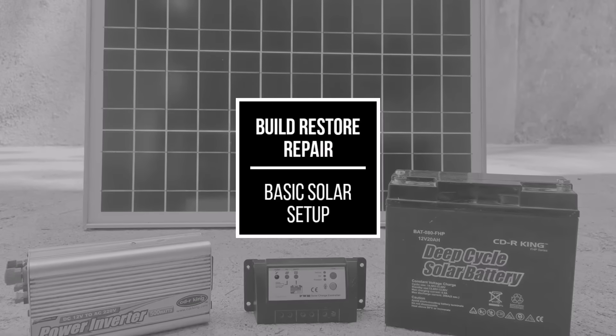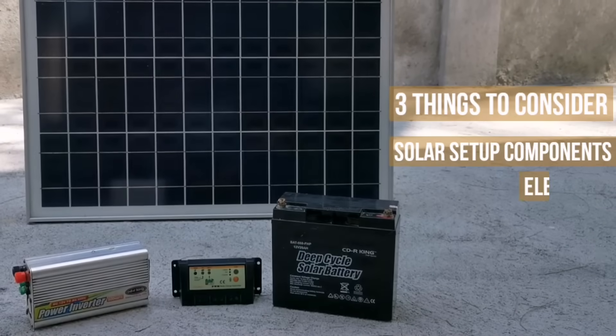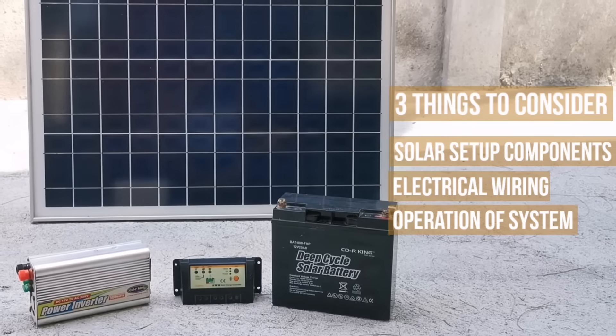Basic solar setup. Before we begin, there are three things to consider: the solar setup components, electrical wiring, and operation of the system. These things we will discuss throughout this video.